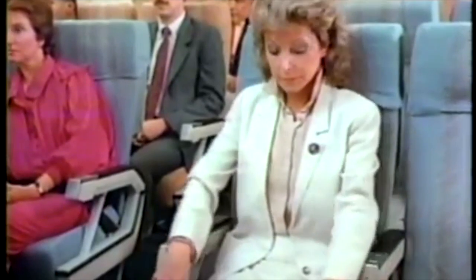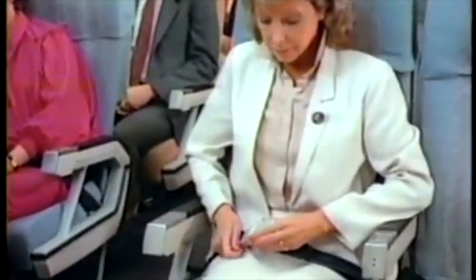Your seat belt should be fastened whenever the fasten seat belt sign is illuminated. To fasten your seat belt, insert the metal tip into the buckle until you hear a click.